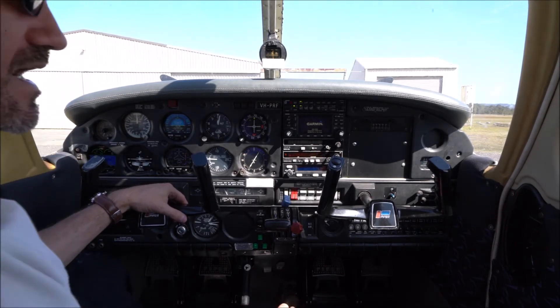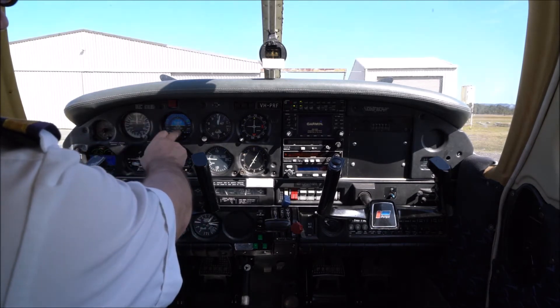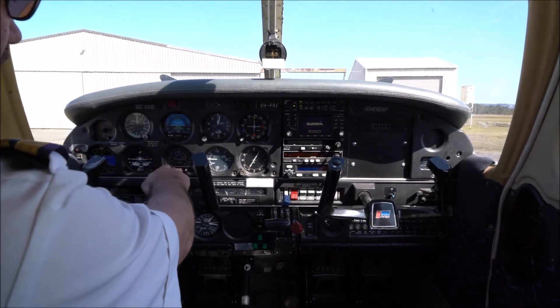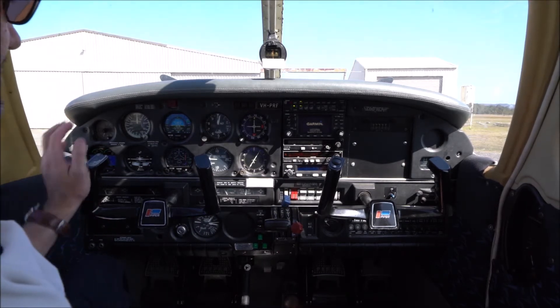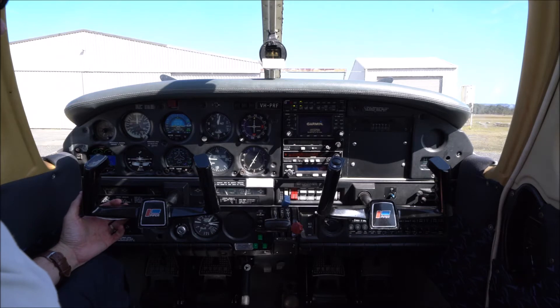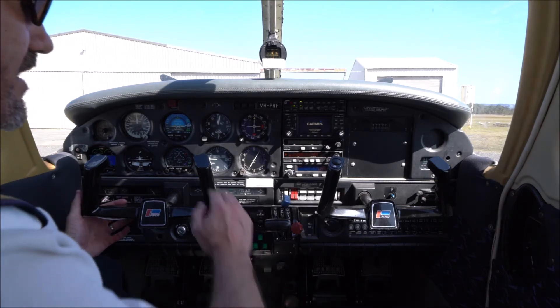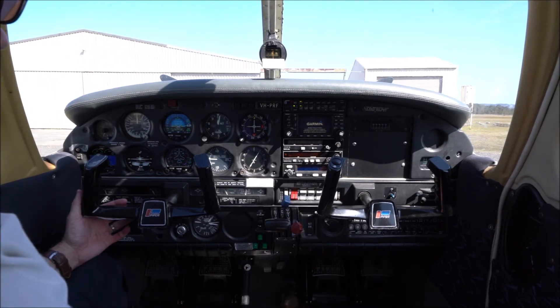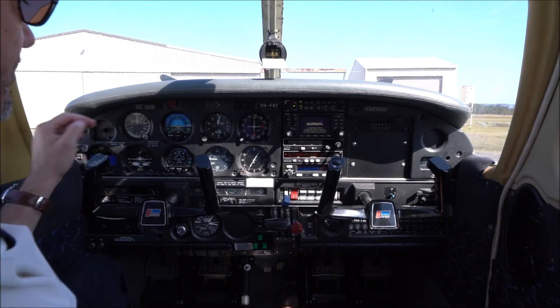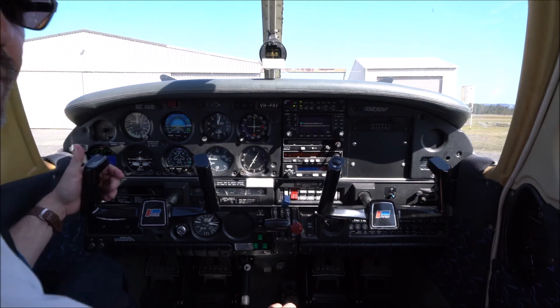We'll start with the main flight instruments — these six here. Those six instruments will always be placed in the same position in a conventional aircraft from about 1970 onwards. Prior to that they could have been scattered all over the dash. They're colloquially known as a 'six pack' to most pilots.